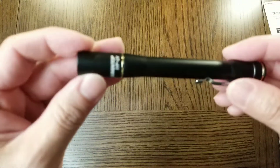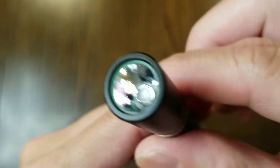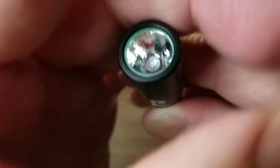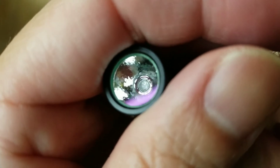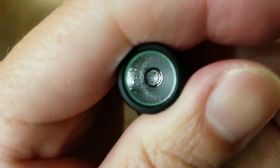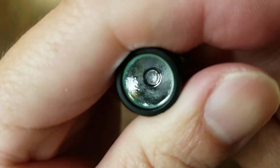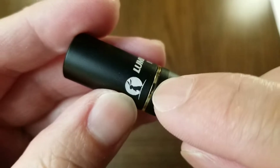Up next is the IYP-UV pen light. It has a glow-in-the-dark ring under the lens, an orange peel reflector, and the same LED as the Tool AA UV — the Luminus SSD 10 UV LED. Nice gold accent right there.